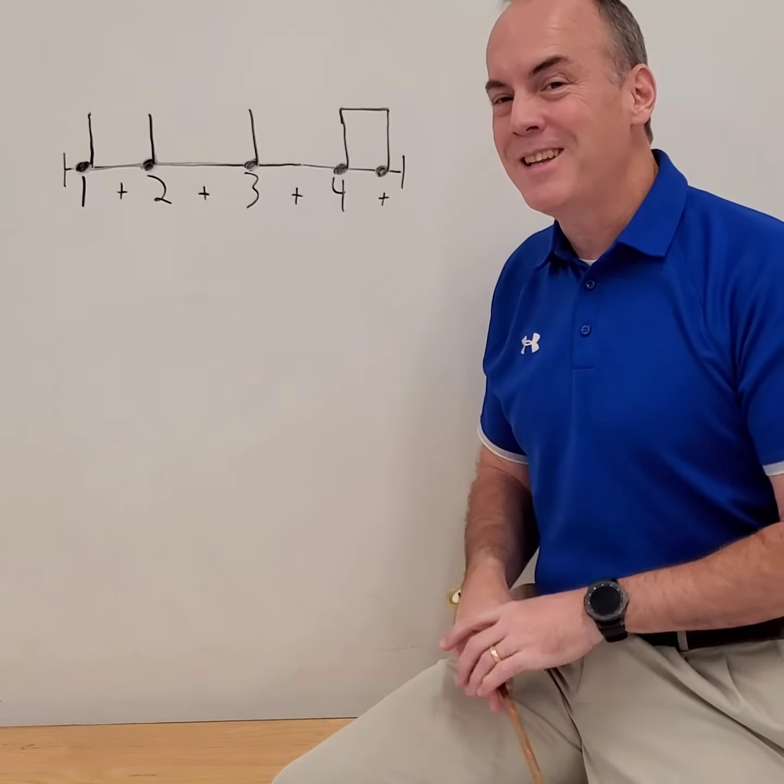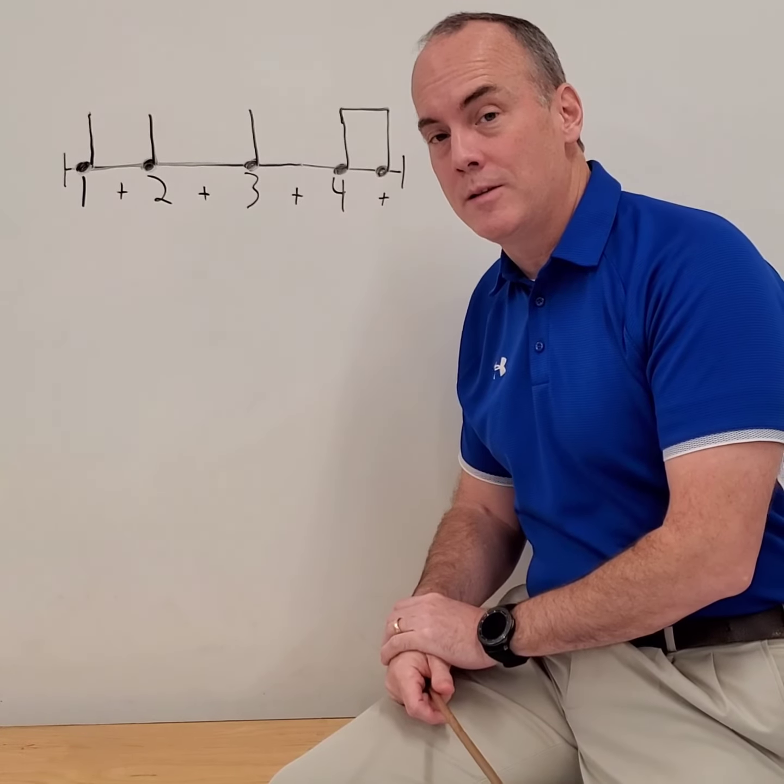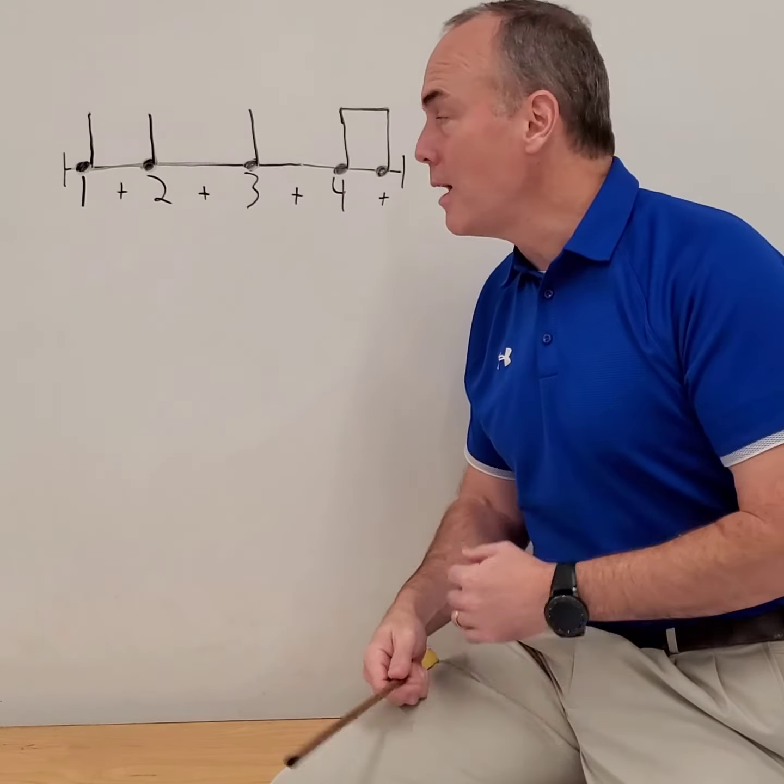If you did not get that right, go ahead and rewind back to the beginning and practice it again until you can get it right. Because this time we're going to do it without any help from me.